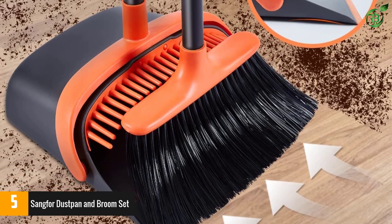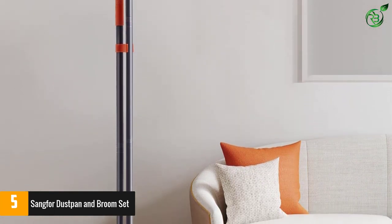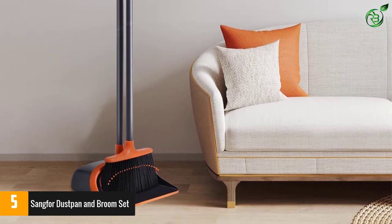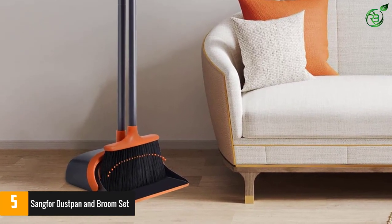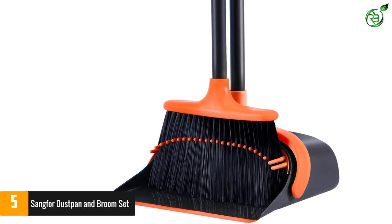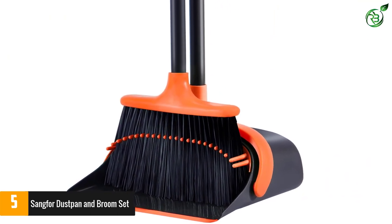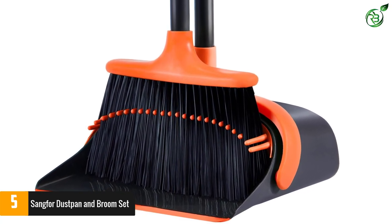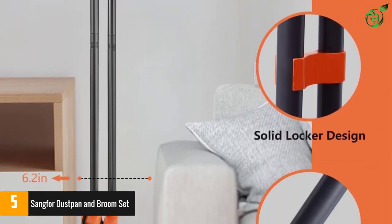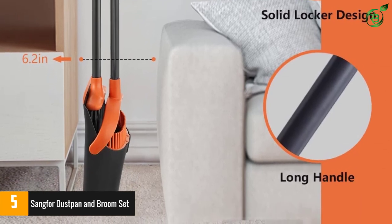Even though the bristles are soft, they are heavy duty and effective. The broom and dustpan set has a 52-inch long broom handle, allowing you to stand upright for comfortable sweeping instead of bending over. The soft and heavy duty broom bristles can effectively grab dust and dirt. The full-sized lobby broom head and large capacity dustpan are perfect for sweeping large areas. The dustpan locks in open position for easy emptying, and the compact design lets you hang the broom and dustpan together on the wall to save storage space.